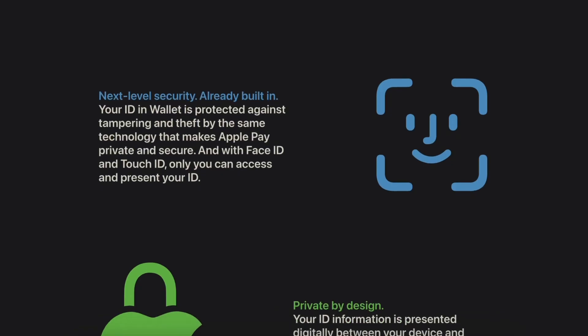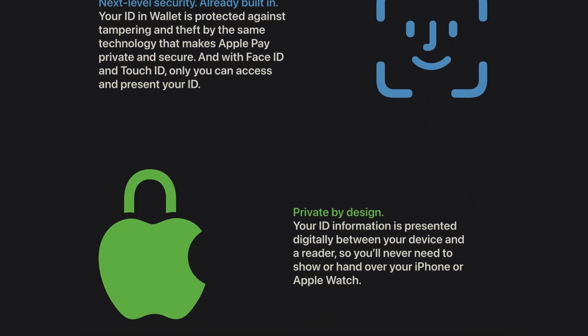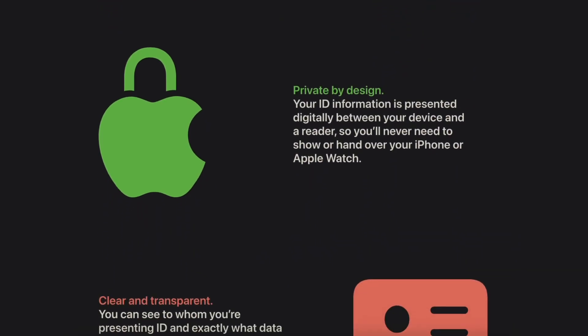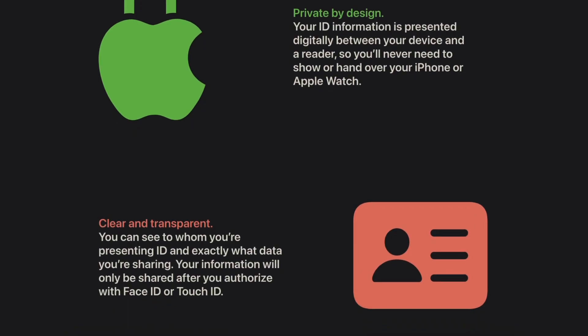Once you do this verification process and the state approves it, it'll automatically be added to your Apple Wallet, so you can use your driver's license from now on. It is all protected by the same privacy and security features that Apple uses on everything, especially in the Wallet app, so it will be very secure, making sure that no one is going to be able to access that information.